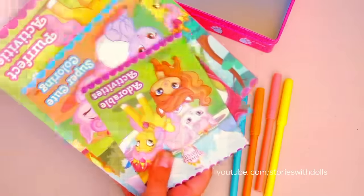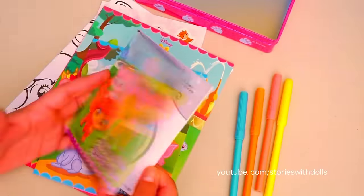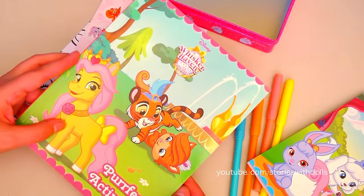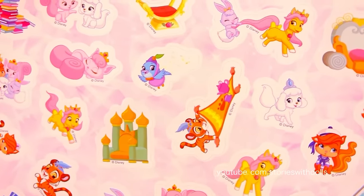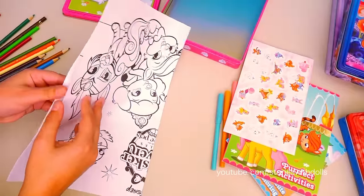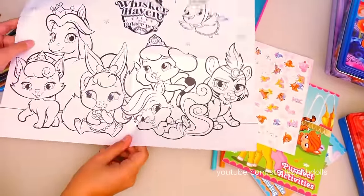It comes with four markers, a small activity book, a coloring book, and a bigger coloring and activity book! And it also comes with a sheet of stickers! Let's take a closer look! And it comes with a poster! I love it! Let's look at the other side! Wow!